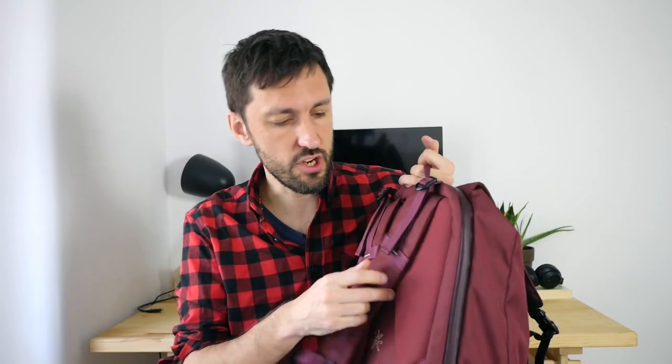The fully adjustable sternum strap is something I really love, especially if you're not of average height. I'm 1 meter 94, so I often find that sternum straps aren't actually on my sternum. Here I can adjust it exactly, which is very important for distributing weight away from your shoulders onto the rest of your body, making it a lot more comfortable. The back panels are also really nice — very soft and bouncy, kind of like a memory foam mattress.